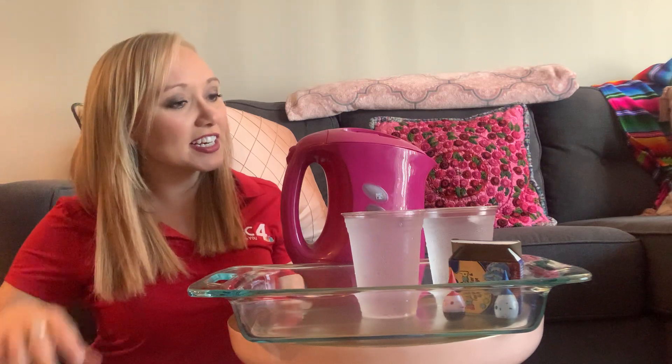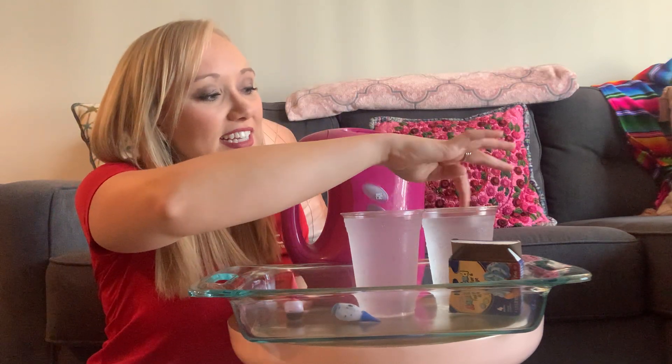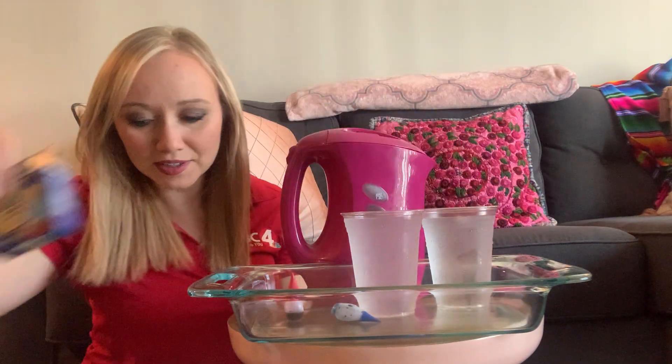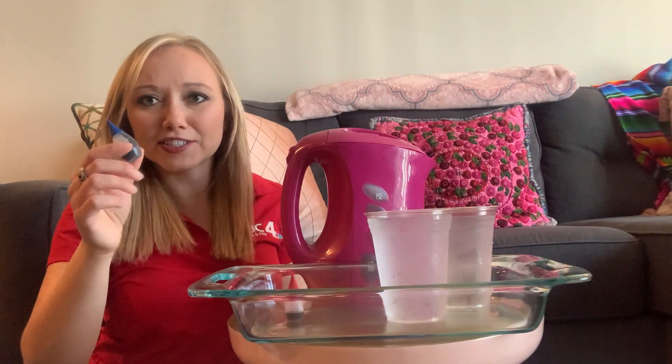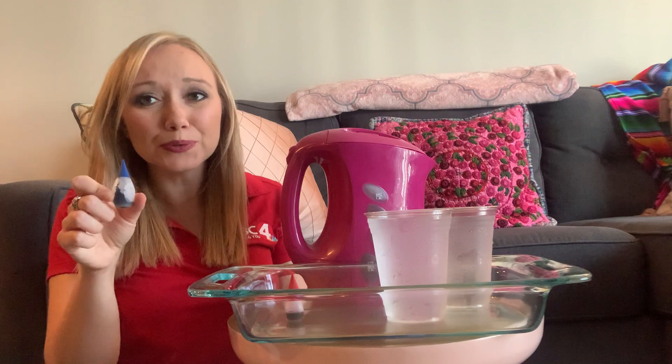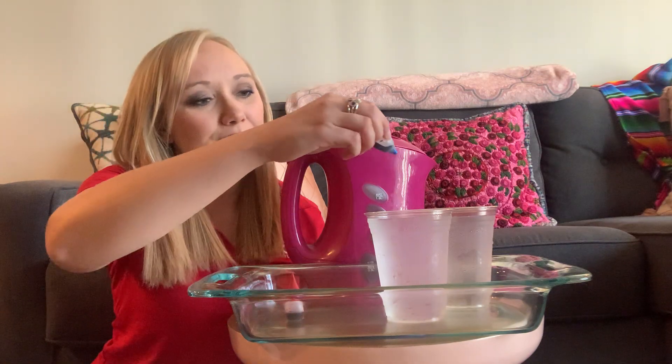The big thing you're gonna need so we can tell the temperature of the water apart is — for our two cups of ice-cold water, literally just melted the last couple of ice cubes in here a minute ago — we can tell that apart by adding some food coloring. I'm gonna stick to the traditional blue for cold water and red for hot water.